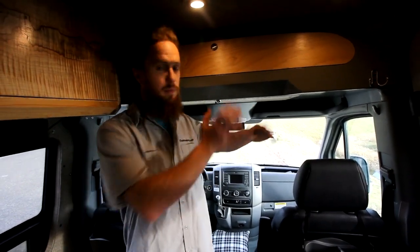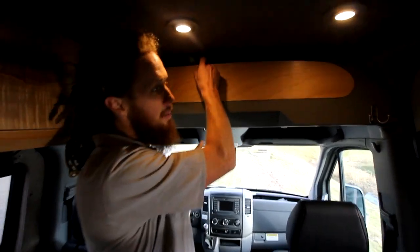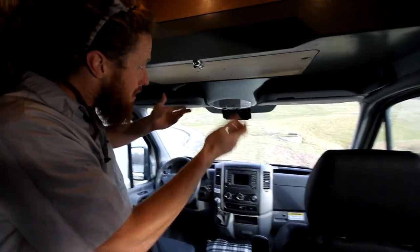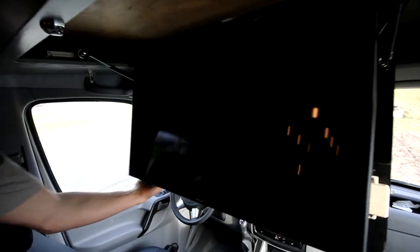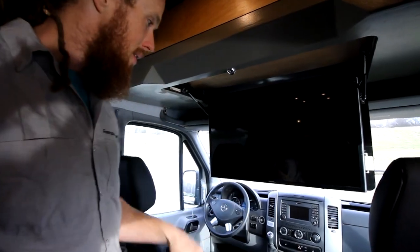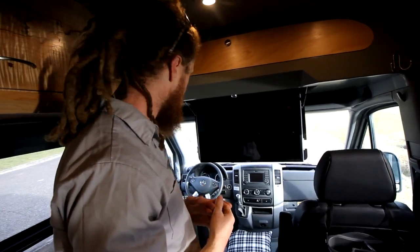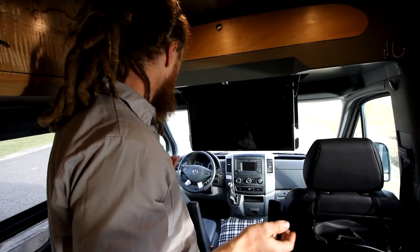Here in the front of the van we have our driver seating area. Sprinter vans have a lot of stand-up headroom, so we built a storage shelf with an enclosed cabinet over the driver seats to take advantage of this area. One of the nice things we did in this build is we incorporated a smart TV. This is one of the better ways to utilize storage availability for a TV — you don't see it when it's not deployed, and then you can simply pop it down and you've got your smart TV.